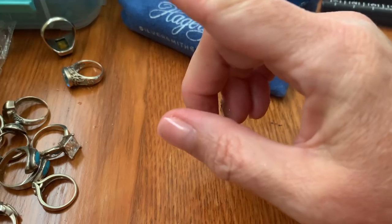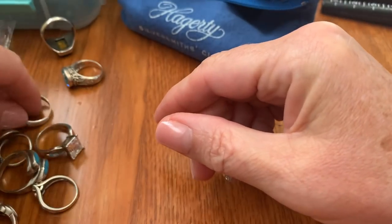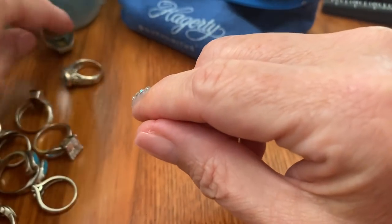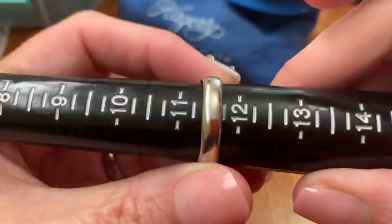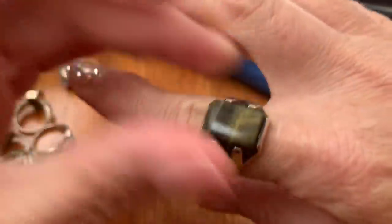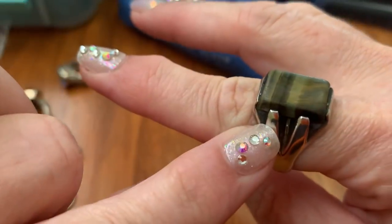Then we have this ring. This one is big — like an 11 and a half. Sterling. It's old, it's marked sterling. It's like a green tiger's eye. So it's a big, classic, chunky ring. This one is $49.